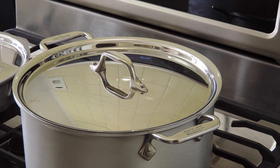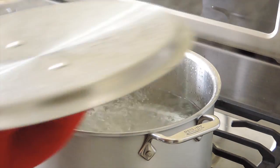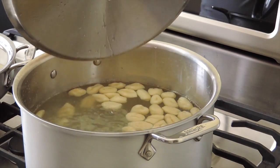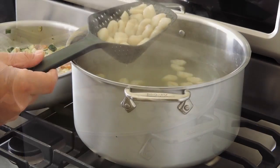Bring a large pot of water to a boil, add 1 tablespoon of salt, then add the gnocchi. When they rise to the top, about 2 minutes, continue to cook for 15 seconds more.